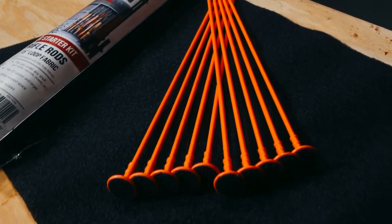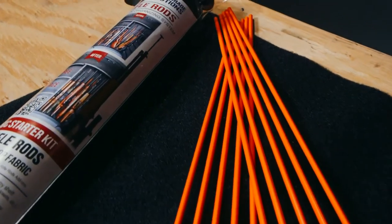First, you'll need a rifle rod starter kit. Don't skimp on me here. You need the kit because it includes the rifle rod shelf liner. It is vital because this material will not fray over time. The stuff inside your safe will fray. Mark my words.